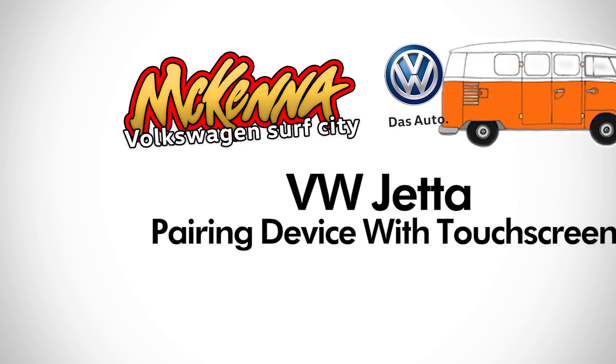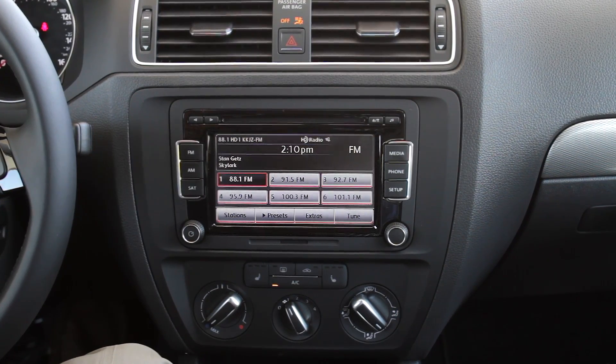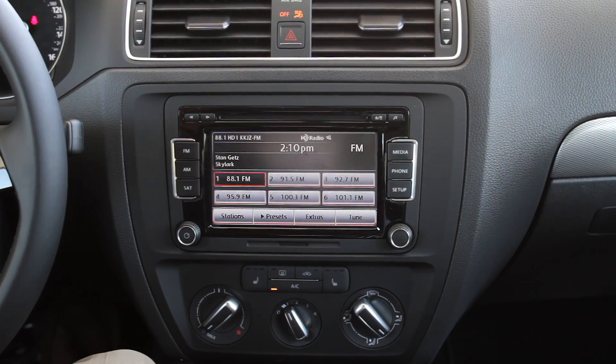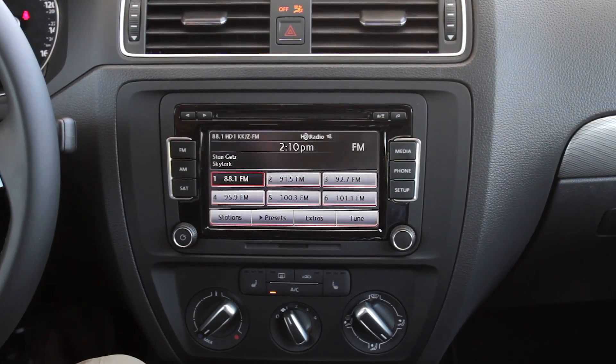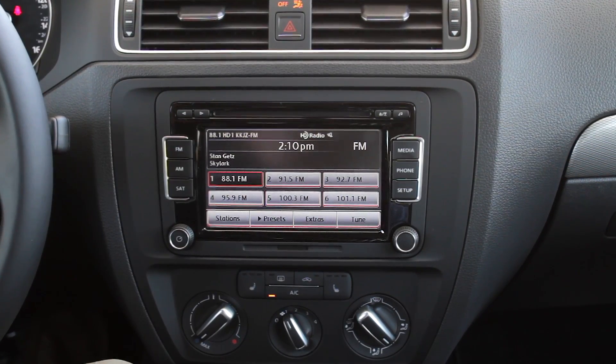Hi, I'm Danny at McKenna Volkswagen. Today we're going to be looking at how to use your iPod with the touchscreen in the new Volkswagen Jetta. Using the MDI, or media device input, in the new Volkswagen Jetta is extremely easy and as an added benefit it'll actually charge your device while you're using it as well. It's designed specifically to work with either iPhone 4 or the 5 and 6.